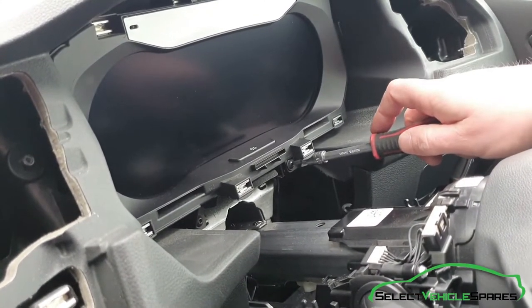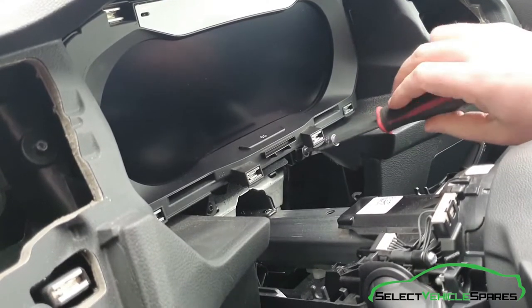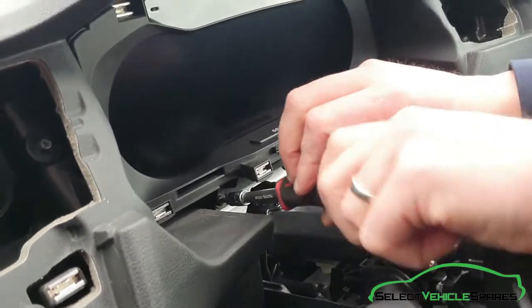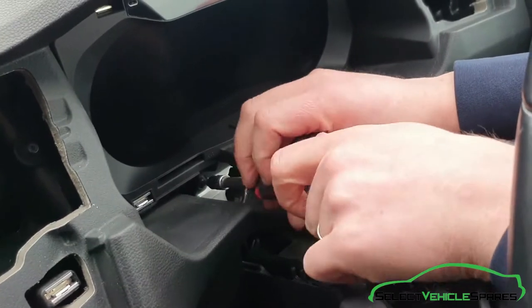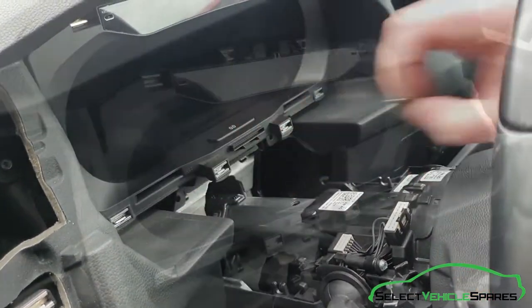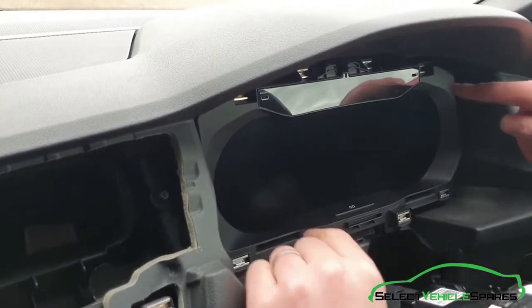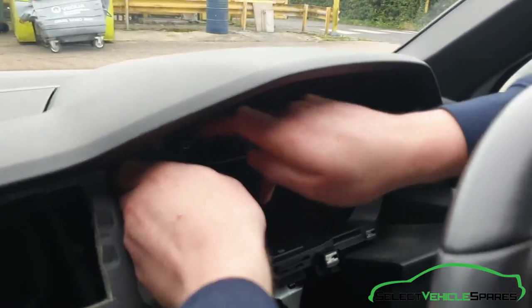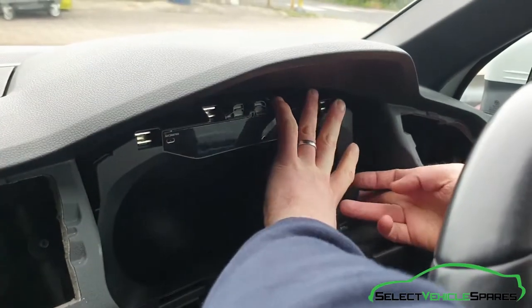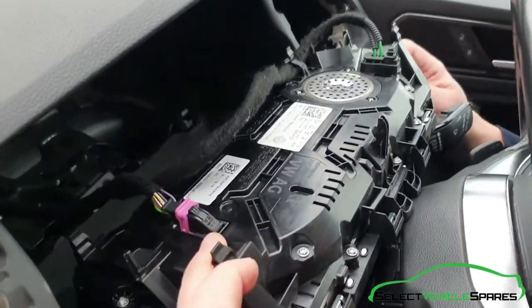Now you've got access to the bottom of the screen — there are two T20 screws to undo. Now holding the screen in, there are four push-fit clips on the back — one in each corner. So just do one corner at a time. Try and get your fingers around the screen and pull it out. There are three of them, and the other one in the bottom corner — there you go. Pull it forward, and then you've got access to the plug on the back.